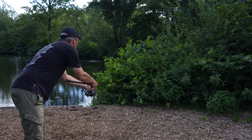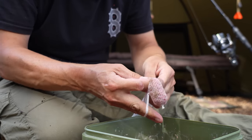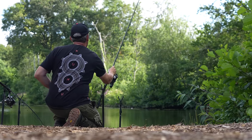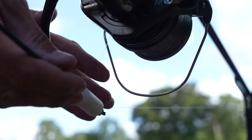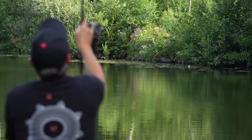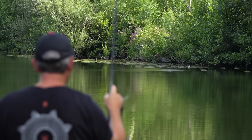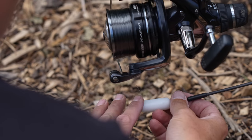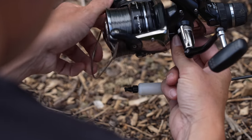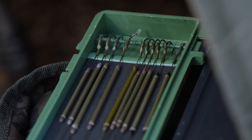Once I was happy that everything was set up neatly, it was a case of getting the rods wrapped up, baited up with my favourite eel baits onto my ever faithful eel rigs, and then getting those rods cast neatly onto those spots. I choose to use a drop-off indicator with an open bail arm - eels absolutely hate feeling any resistance and if they do they'll quite often drop the bait. I put those first two rods out on lobworms on the twig rigs. It's so important to use those rigs as they stop you from deep hooking the eels. I'd say 99% of the eels I catch on those rigs are always lip hooked.